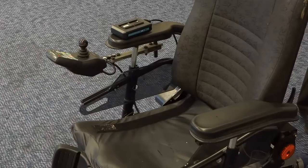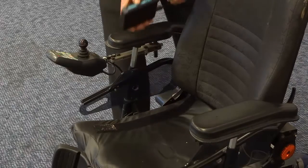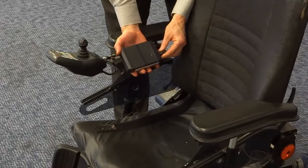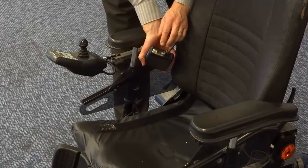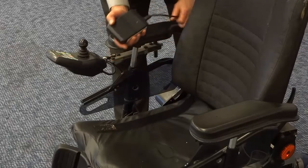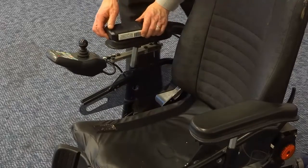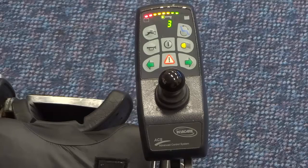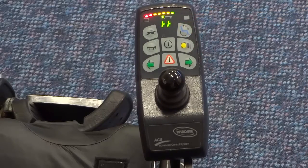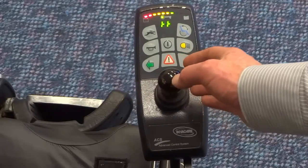The DX ECU is an optional module for power wheelchairs that have DX Dynamic Controls. It provides a way to control external devices to the power wheelchair, typically a communication machine, environmental control unit, or a computer. These can be controlled by the wheelchair user's input device, such as their joystick. The DX is connected to the wheelchair's DX bus and normally put out of view underneath the seat.